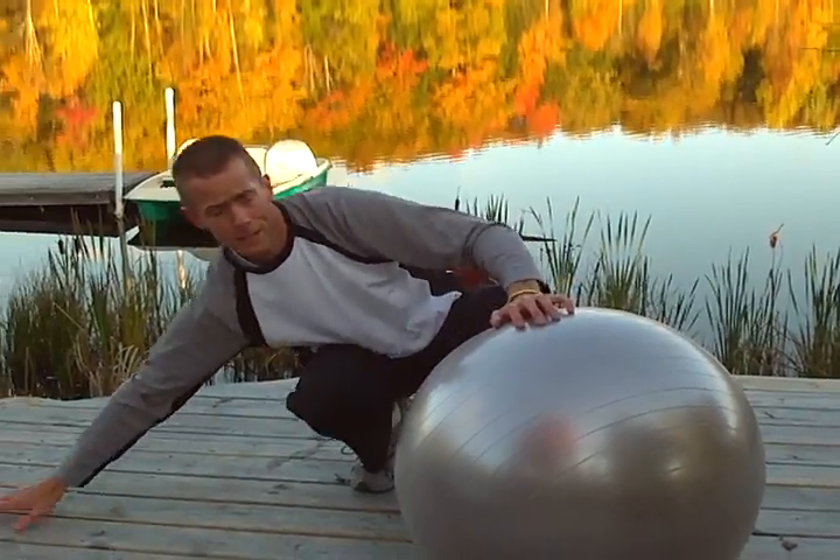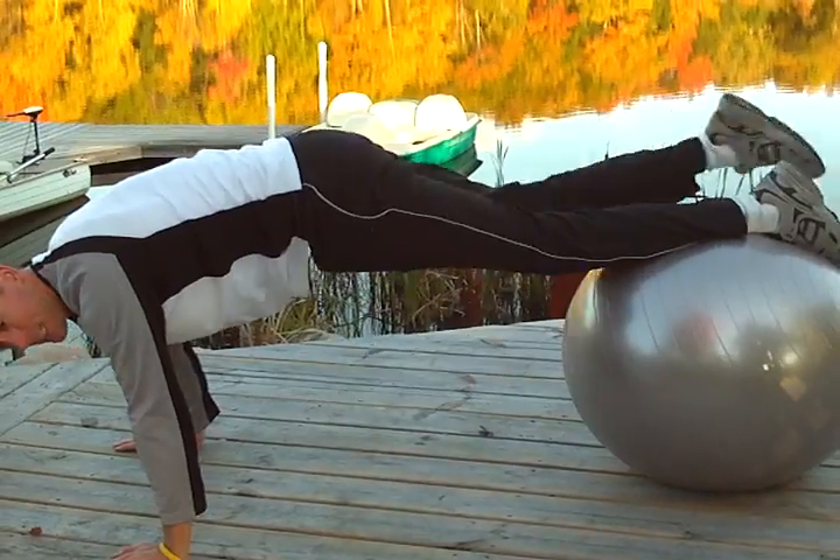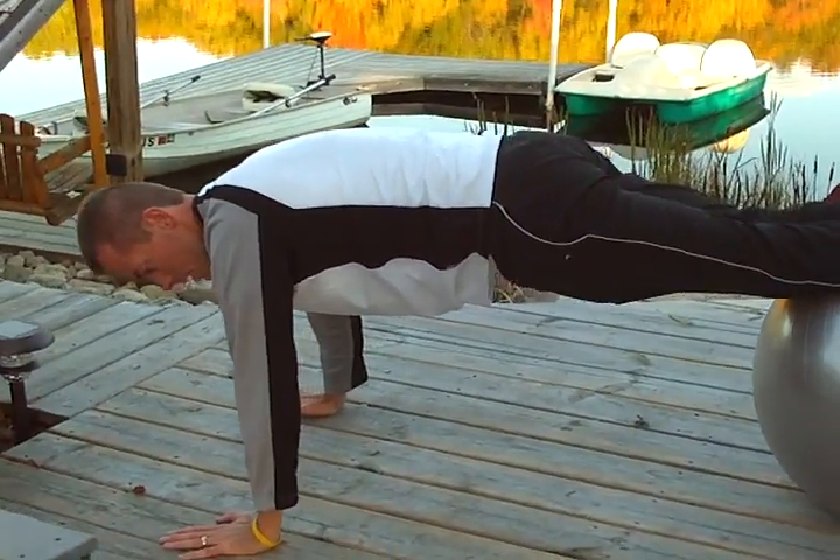For this, I'm going to get out in the standard push-up position, or the plank position, however you term it. I'm going to get the legs up on the ball — both legs on the ball — and I'm going to start here.